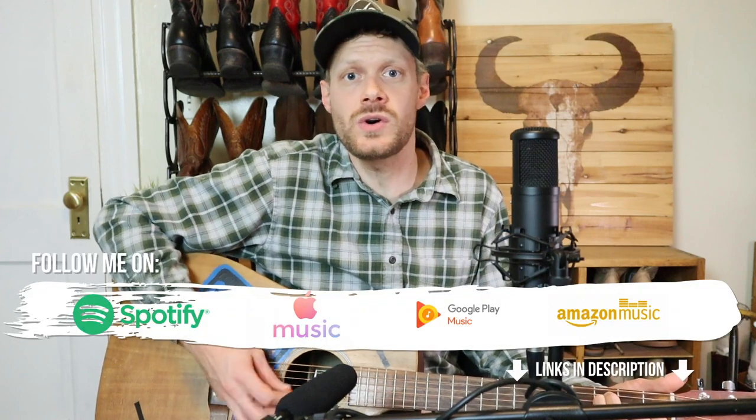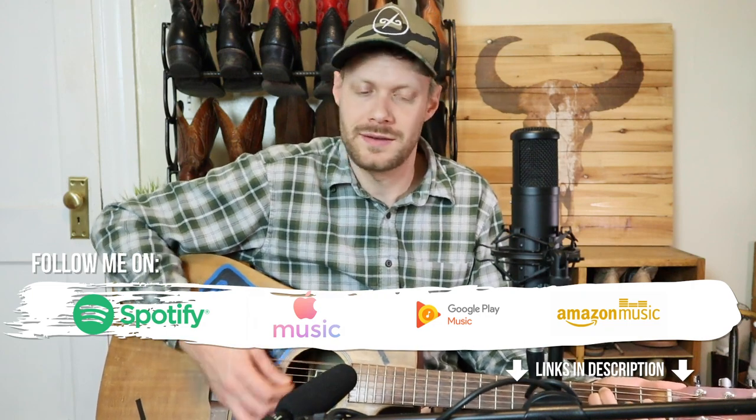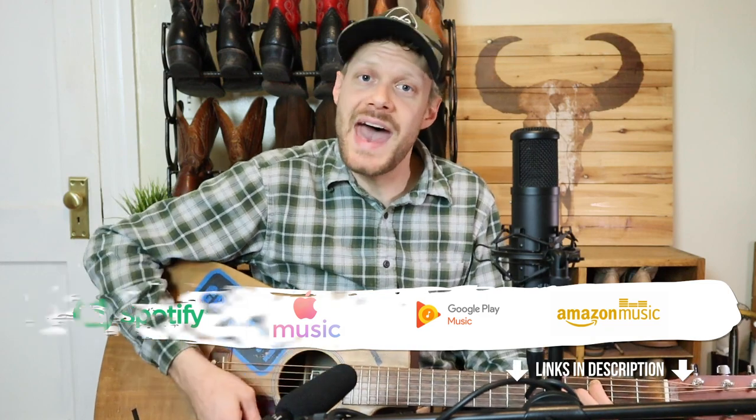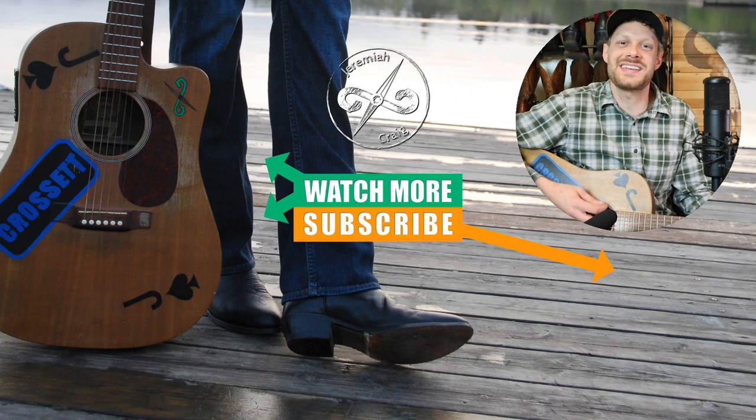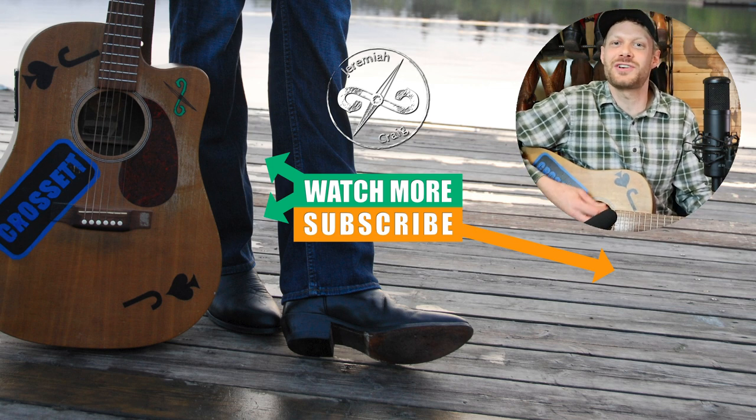Thank you so much for watching today. Let me know what you think of the 4LR confusion down in the comments, and if you have the Ariat Sport Square Toe boot, what you think of it down in the comments as well. You guys are the best — don't forget to subscribe while you're here. Huge thanks to Aaron for making these boots available for a giveaway. Don't forget to fill out the link in the description if you're interested in winning them. I'll see you next time — peace, have a good one.